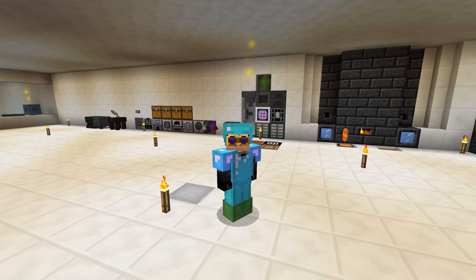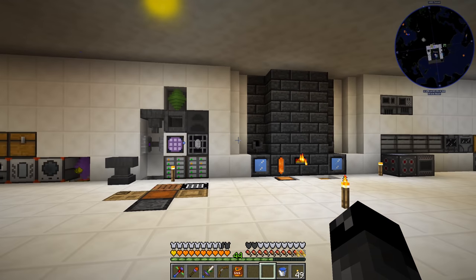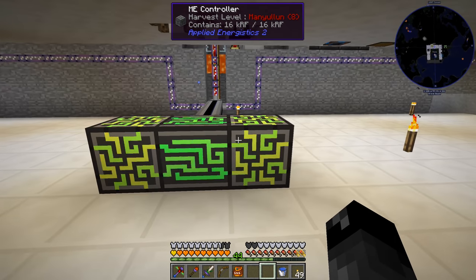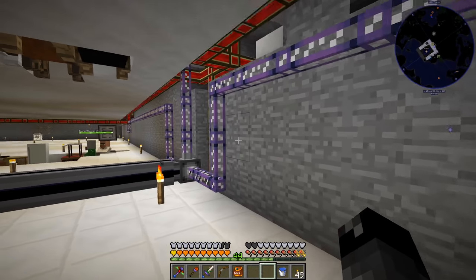What's up everybody, welcome back to another episode of Magmatica 2 Expert. So last episode we started working on our Applied Energistics a little bit. We set up our ME controller down here, we got three of the controller blocks, and since then I started running some ME cables in preparations for hooking things up to be automated.